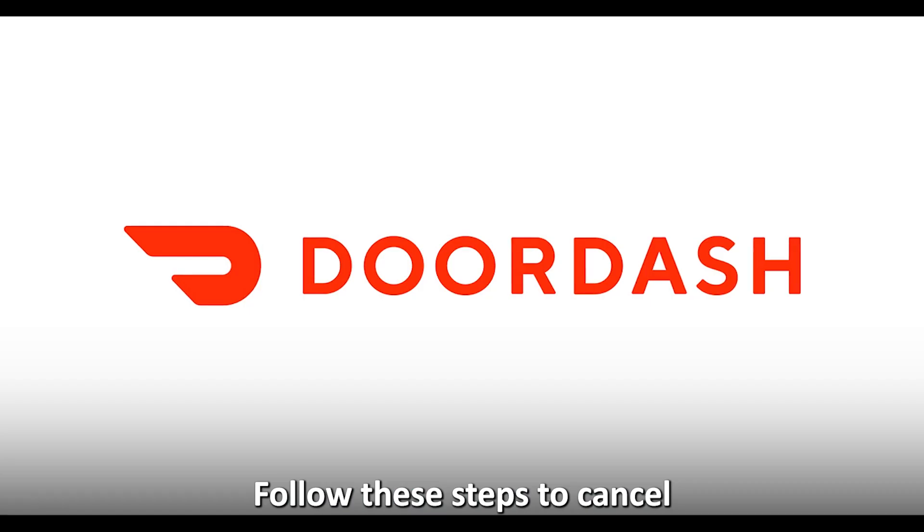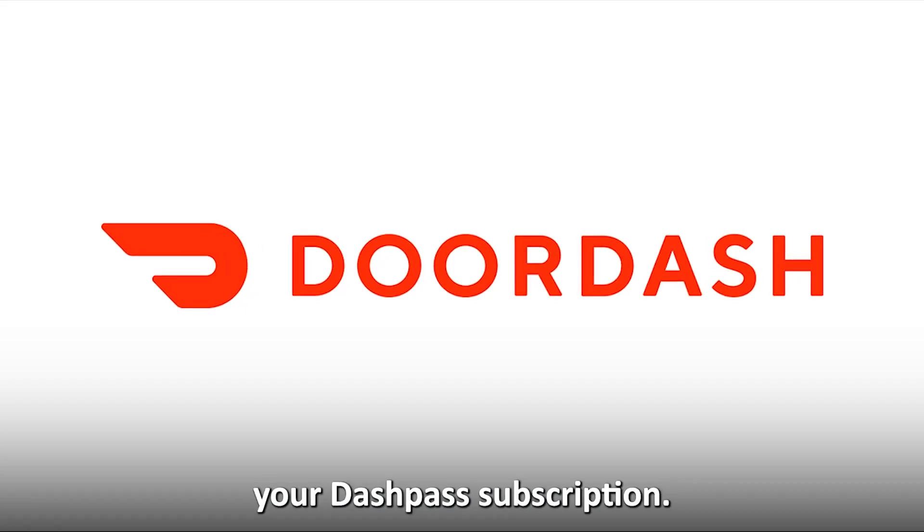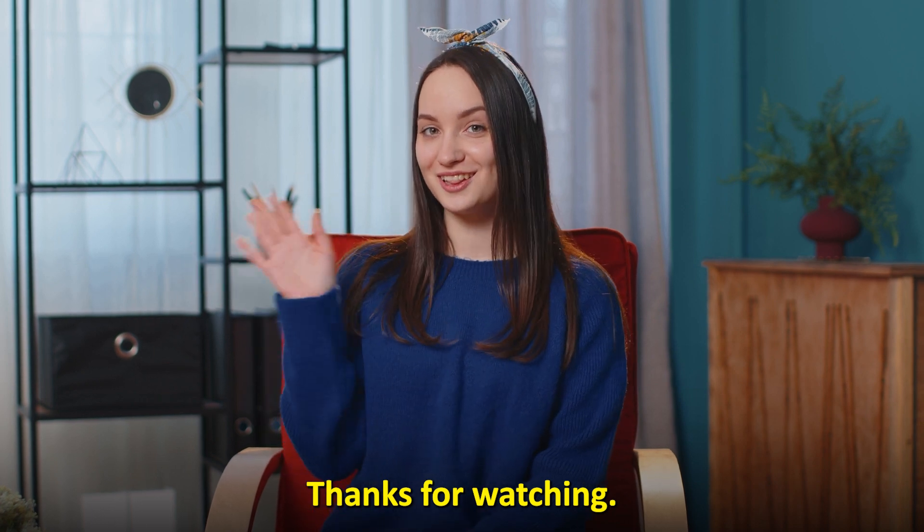So, there you have it. Follow these steps to cancel your DashPass subscription. Thanks for watching — till next time.